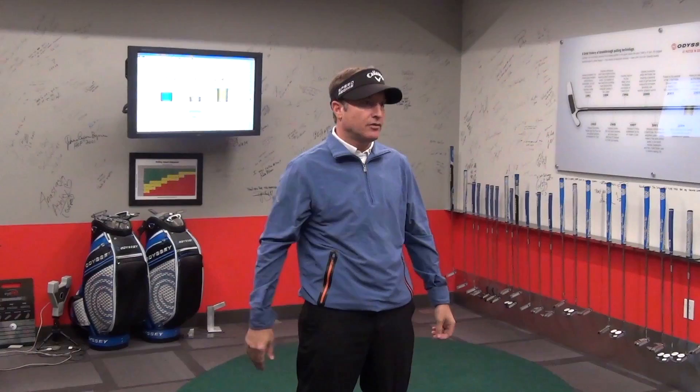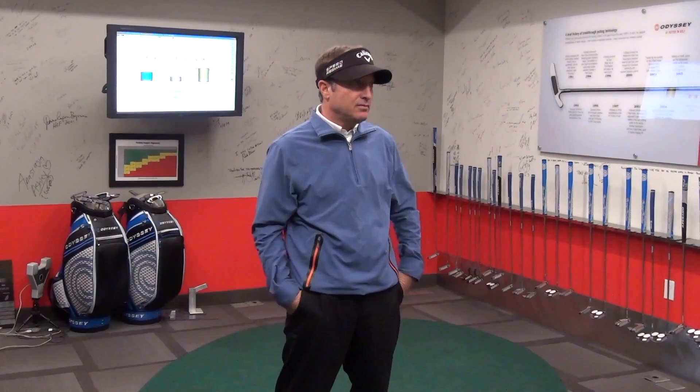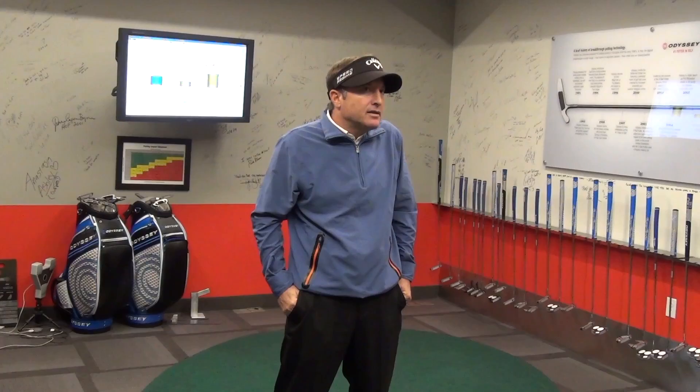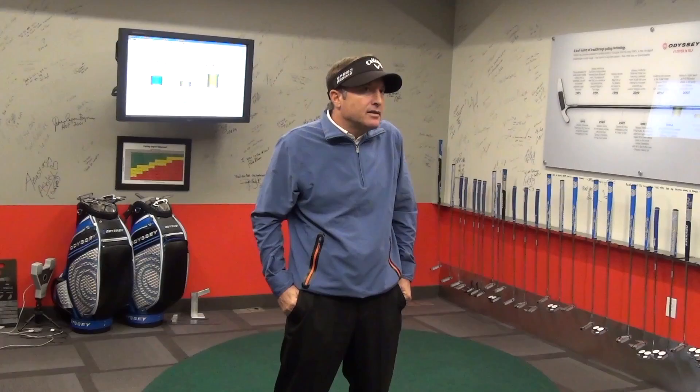I don't see guys with really funky strokes end up with great face angle at impact — those things indirectly determine how square the face gets at impact. That face has to be square within about half a degree for a tour pro if they want to make a 10-footer. Their biggest opportunity to make up strokes in the field is from 8 to 12 feet — you're not going to make enough three-footers to make up strokes in the field because everyone's making three-footers.